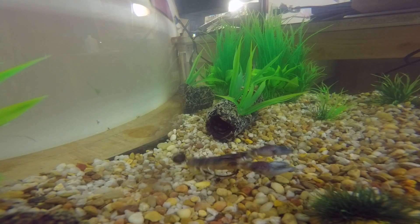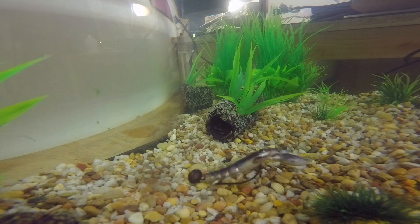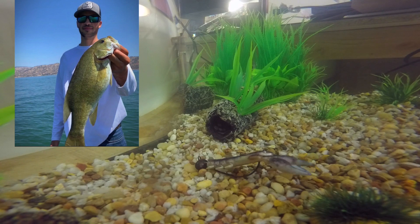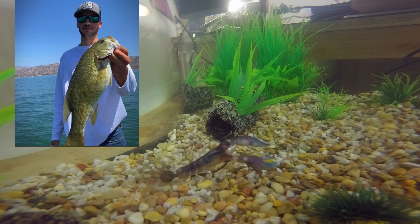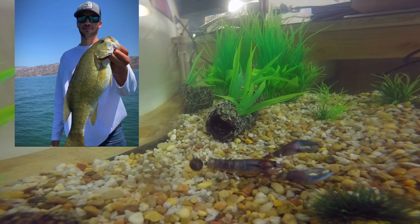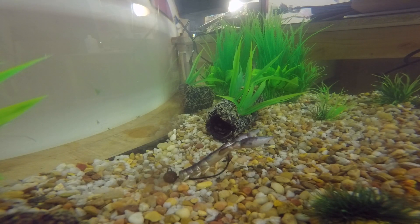This one right here actually helped me get a four-pound eight-ounce spot — or smallmouth, I always mix them up — but I got a picture of it and I'll put it up in the video so you guys can see. This is exactly what I used right here. Look at those arms — they stay straight up. The bait doesn't really roll too much, but the arms consistently stay up.